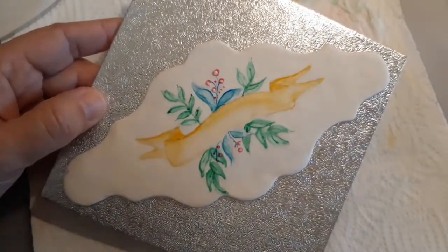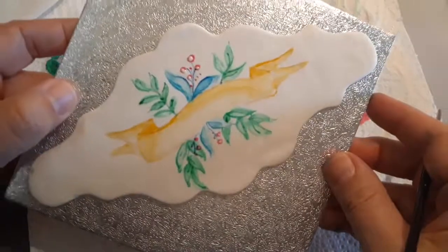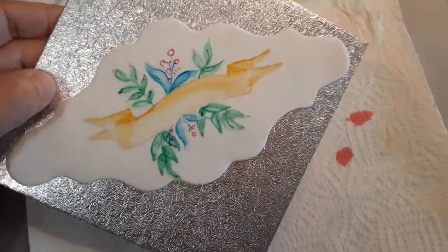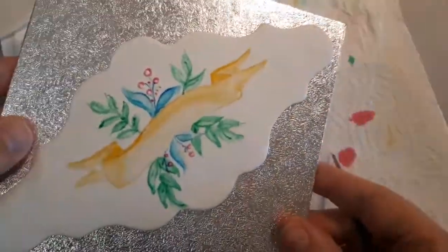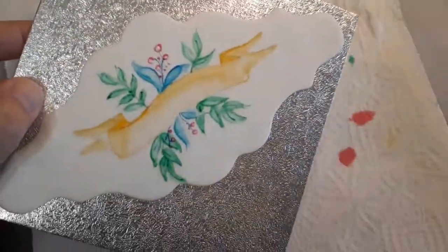This is how you paint a watercolor effect banner, lettering, and flowers for your cake, a cake topper, a cookie, or whatever you like. I hope you enjoyed it and liked it. Please leave me a comment below, subscribe, press like, and tell me what you thought about this tutorial. Thank you so much and I'll see you next time.